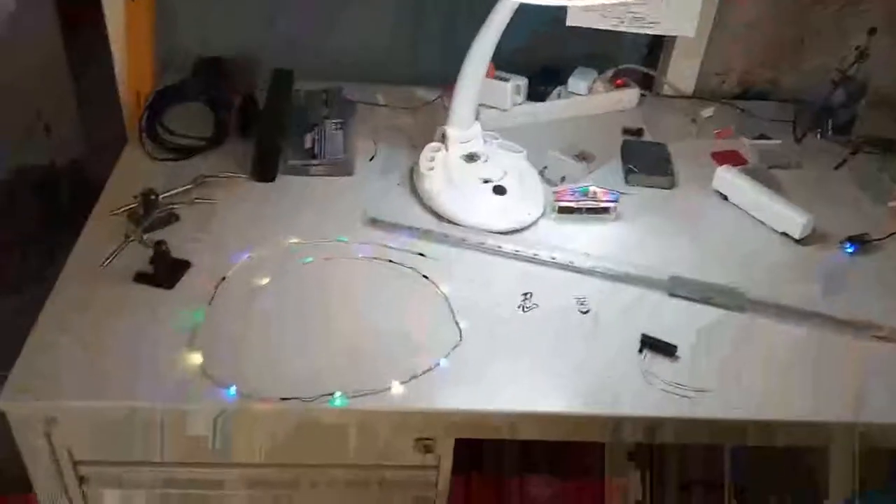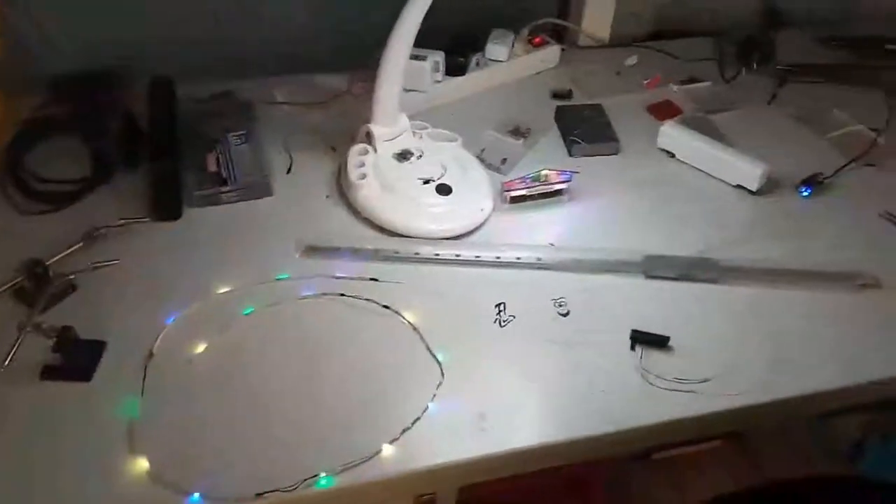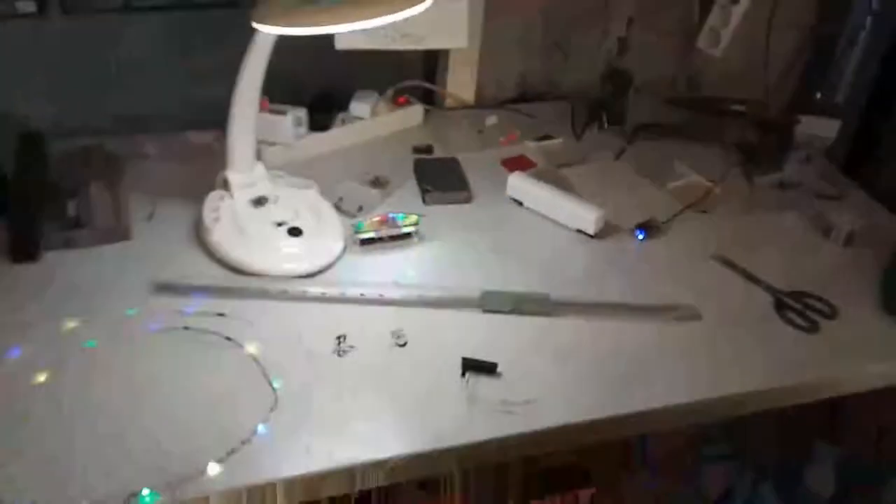Hello everyone. This is my little workstation here — a nice and tiny workplace where I do stuff with simple electronics, like this LED strip I recently did. This MGN rail is for a 3D printer that I'm building; it's going to be refurbished from one of the printers we made already, and it's going to be pretty sizable.